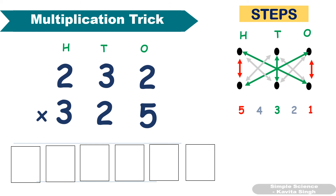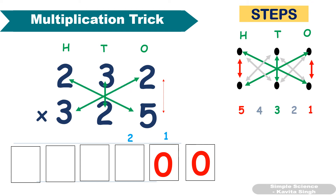One more example: multiply 232 and 325. Steps are the same. First step: 5 × 2 = 10, so 0 goes in the box and 1 as carryover. Second step: 5 × 3 = 15, plus 2 × 2 = 4. 15 + 4 = 19, plus 1 carryover gives 20.